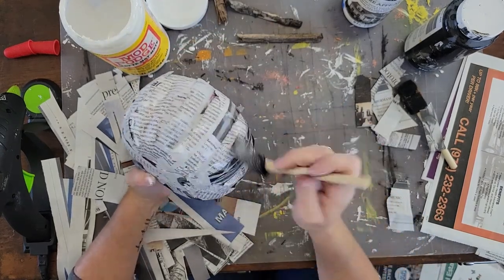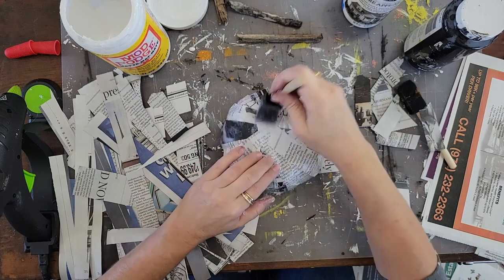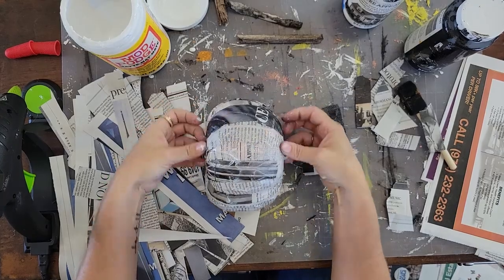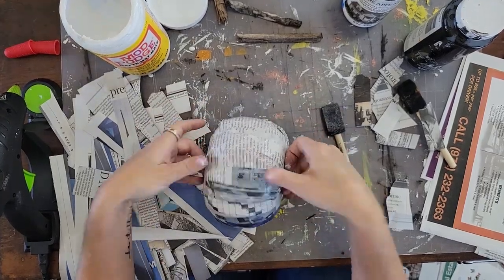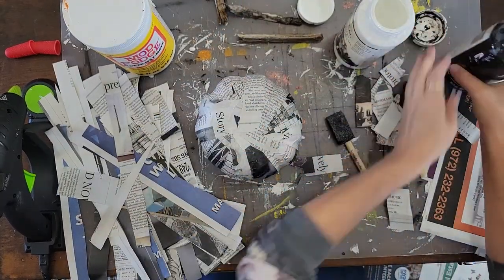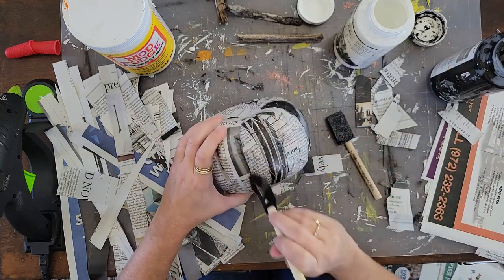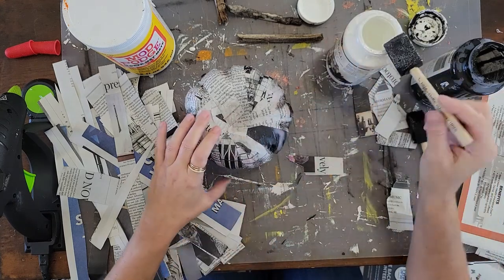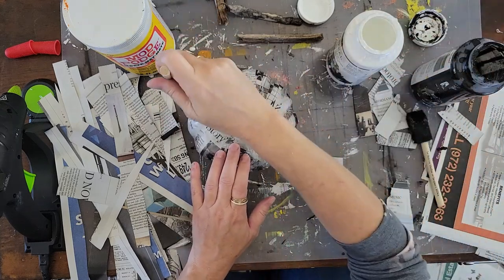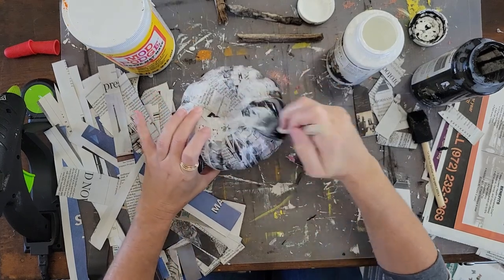Once you allow that pumpkin to dry completely, take some acrylic craft paint. I like to use white and black to add some highs and lows and add dimension to the pumpkin. Use a dry sponge brush with just a little bitty bit of paint — not very much. You can also use furniture wax if you have it lying around — that makes really pretty dark creases. Look at the highs and lows: if there's a crack or a low spot, that's where you put the dark; if there's a high spot or the top of the pumpkin, that's where you put the white. Just do a light coat — this isn't painting the pumpkin, it's just adding some accents.